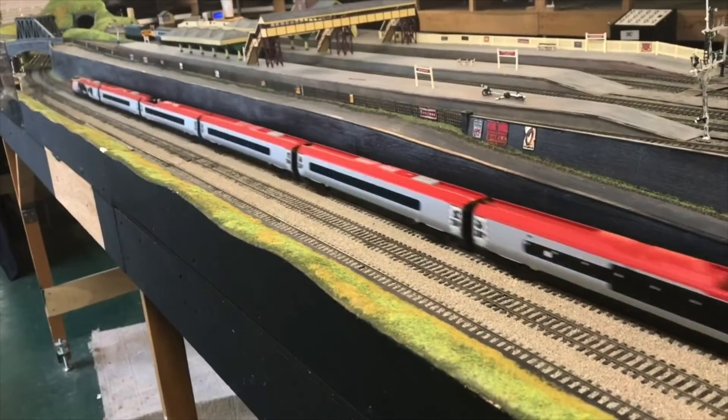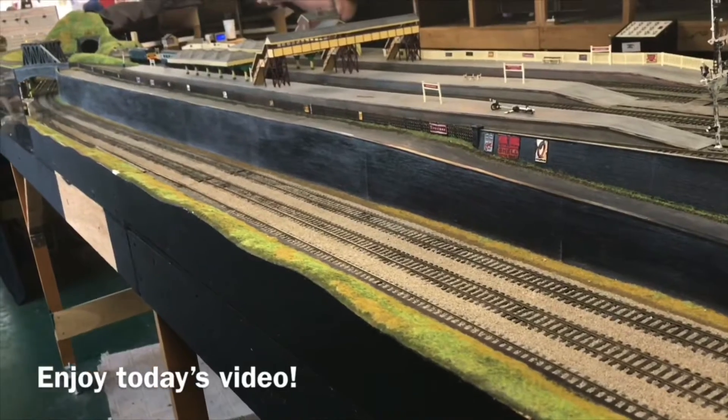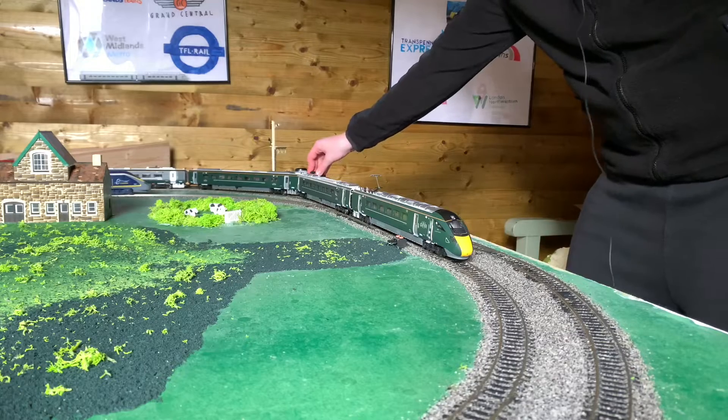Thank you for joining us. Welcome back to Eversholt 125. So today, as I promised, last time we unboxed the brand new Great Western Railway Class 800, and what I'm going to do today is the official first ever run. So ladies and gentlemen, here we go — this is the first ever run of the Great Western Railway Class 800.